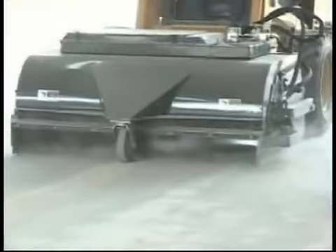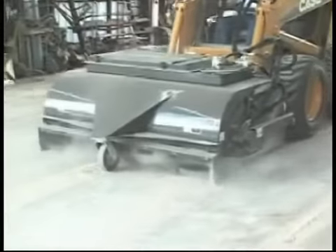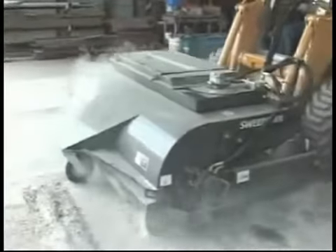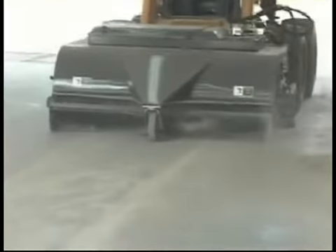Equipped with the optional vacuum system, the new VS Sweeper minimizes the amount of visible dust while you're sweeping. The vacuum system creates a negative air pressure in the sweeping chamber, pulling the dusty air through a polymer-coated filter and exhausting air that's been filtered out the top of the sweeper. This minimizes visible dust and maximizes the clean sweep of the unit.